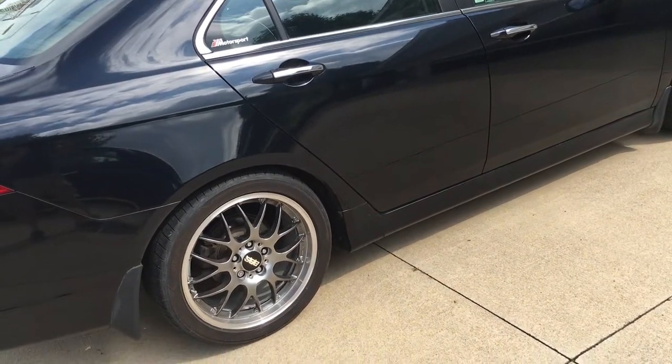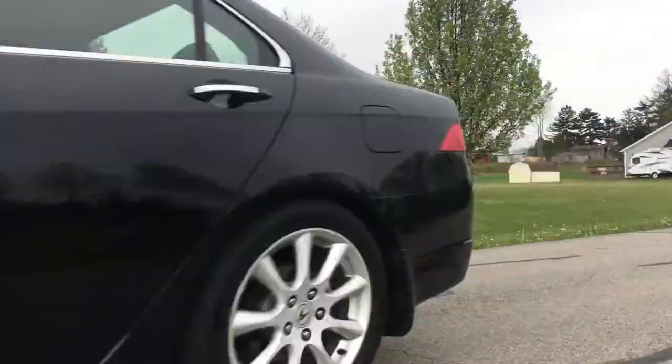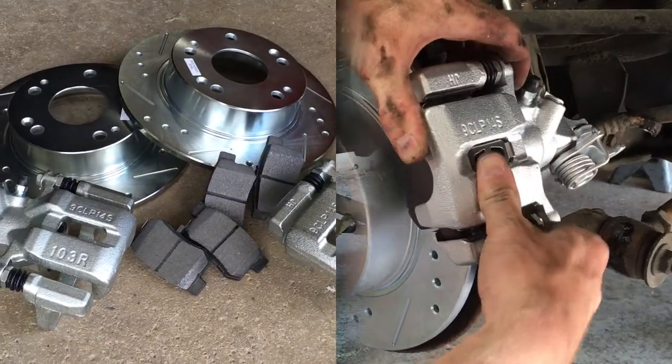Here are just the torque specs for the rear brake job on a 2004-2008 Acura TSX. If you want to see the new caliper, rotor, and pad installation, I'll put a link to the full video below.